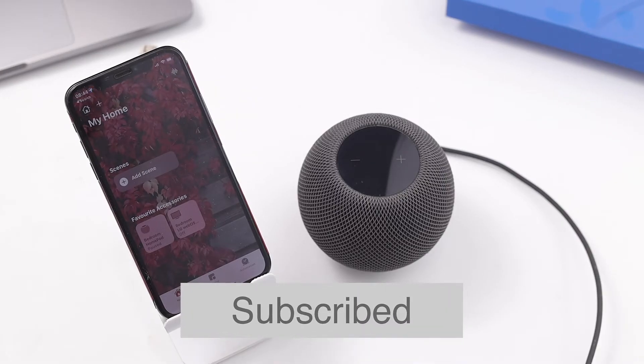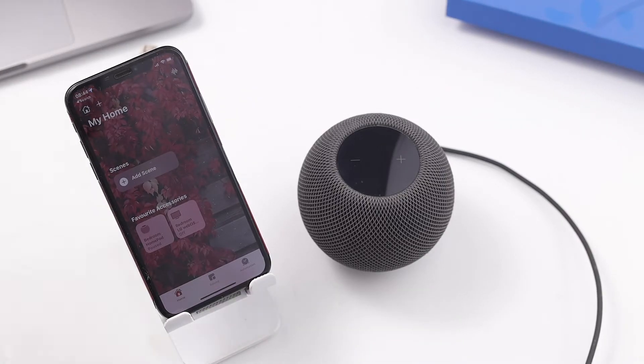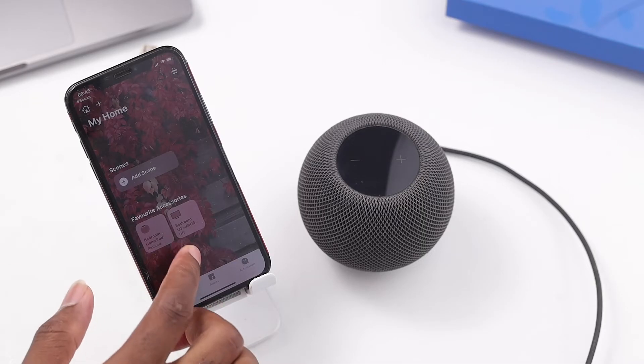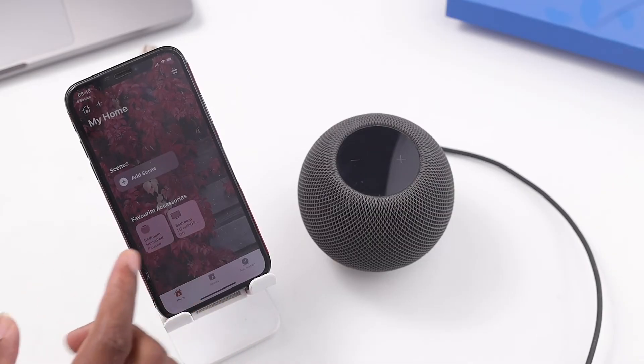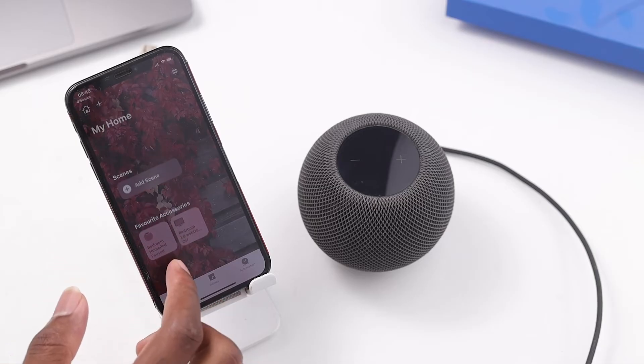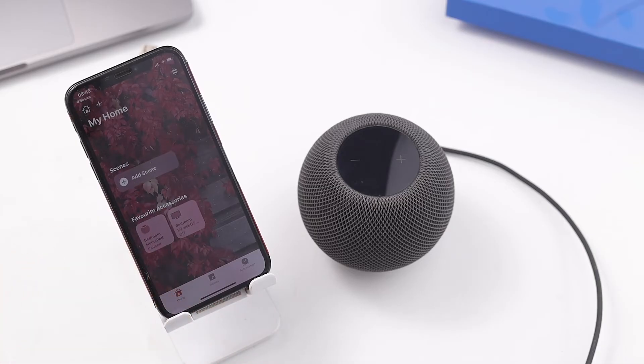You might ask why would you want to factory reset your HomePod. Let's say for instance you want to gift your HomePod out to somebody — you have to factory reset it to take all your personal information off the HomePod before you gift it out. Or maybe you purchased a HomePod that has already been used before and you don't know what is actually stored on it. You have to factory reset it to make sure it's back to the factory and original settings before you use it with your devices.